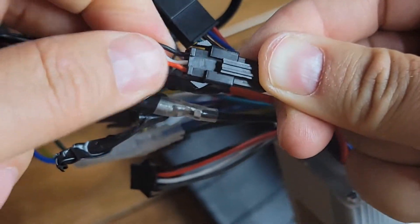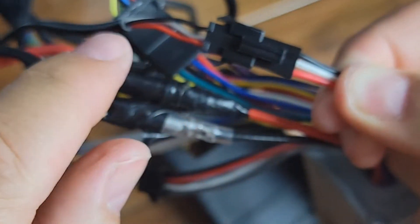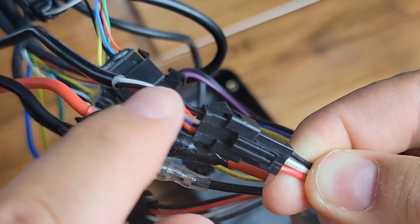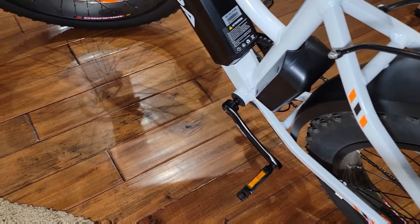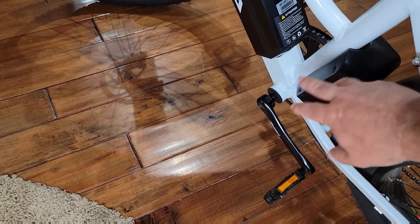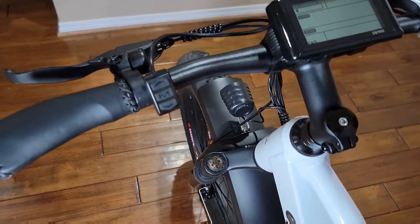Before finishing, verify the wire sequence is correct: red to red, white to white, and black to black. Once the controller is installed, put it back in the plastic housing, tighten all four screws, and reinstall the battery.